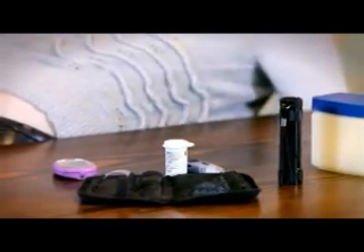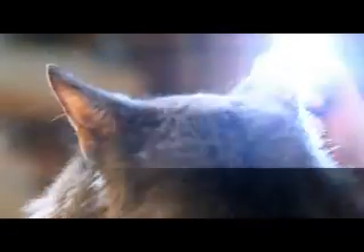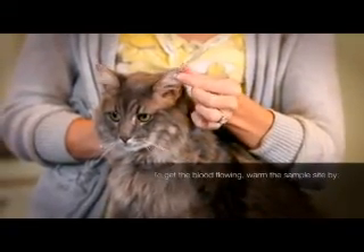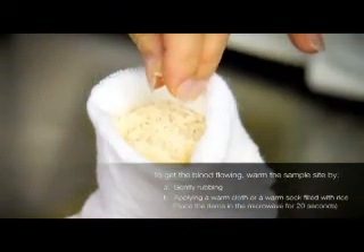Now let's get Harrison and his test site ready. Here are some tips that may help you. If you choose the marginal ear vein and it's hard to see, it may help to use a flashlight to see the vein better. To get the blood flowing, warm the sample site by gently rubbing, applying a warm cloth, or a warm bag or sock filled with rice.